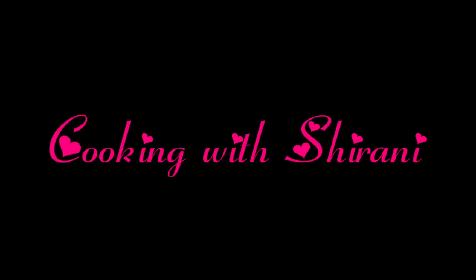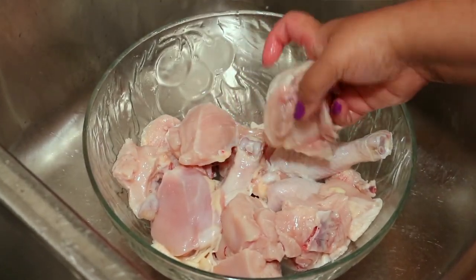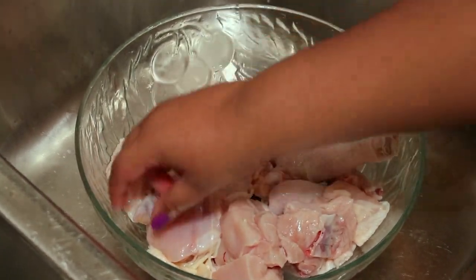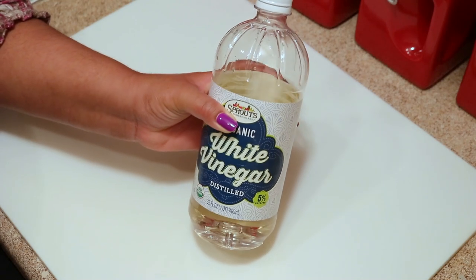Hey guys, welcome back to my channel, this is Sharani. Today I'm going to show you how I cut up a whole chicken. I've been getting a lot of requests lately to do a video on this, so here it is. To wash the chicken I'm going to use some distilled white vinegar.